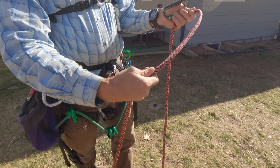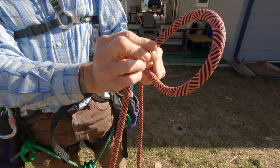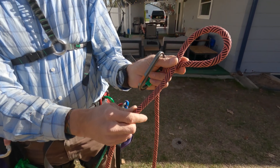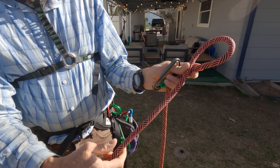The easiest way to tie a clove hitch is to take a bite of the rope. I'm going to take my right hand and cross over and make a bunny ear — highly technical and manly language — bunny ear.